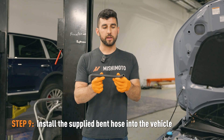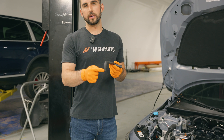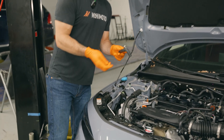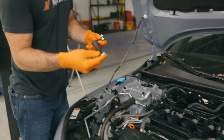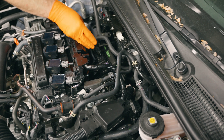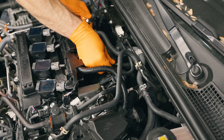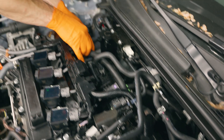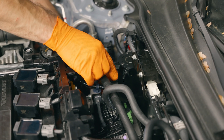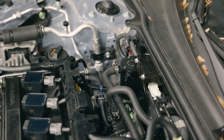Next, take the hose with the bends in it and connect one end to the catch can port labeled 'out,' and then the other end will connect to the port on the intake manifold. Slide your hose clamps over each end. One end of this hose goes to the port on the intake manifold, and then the other end goes to the catch can port labeled 'out.' Then you can tighten these clamps down with a 7 millimeter socket or a flathead screwdriver.